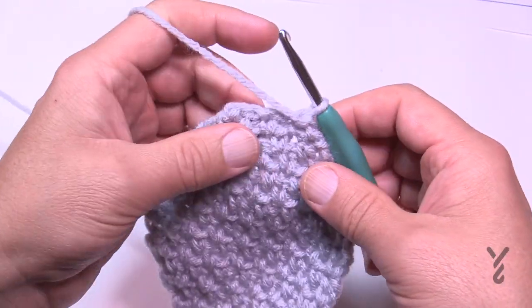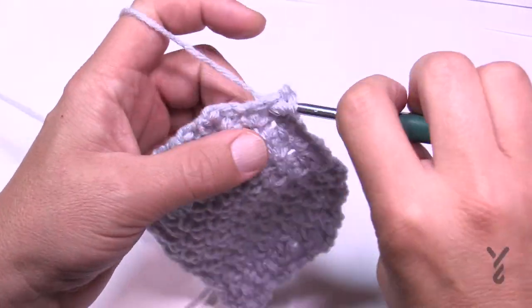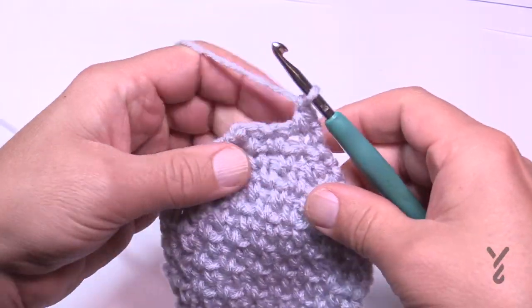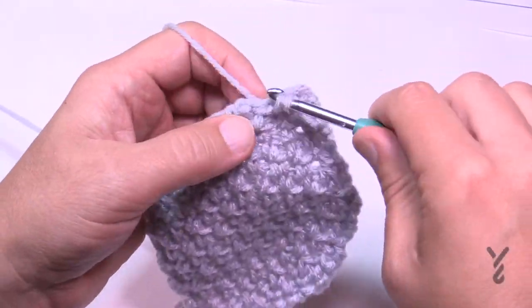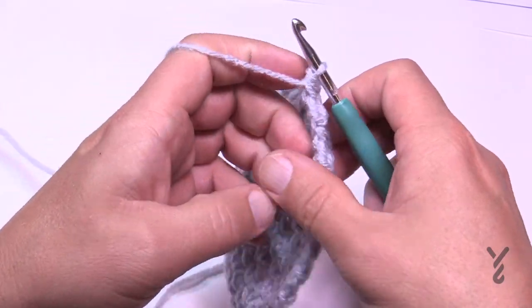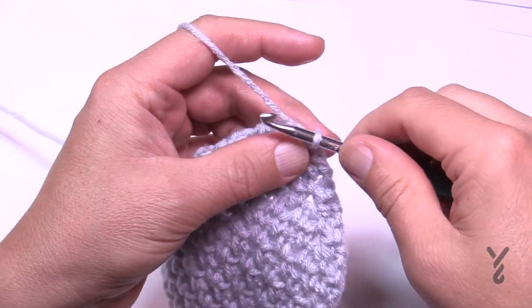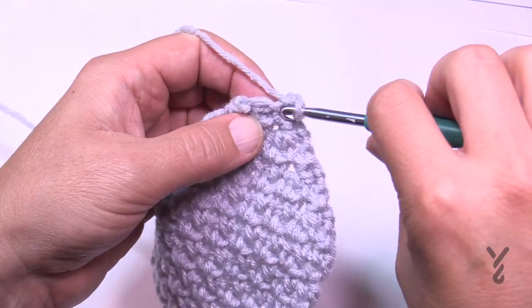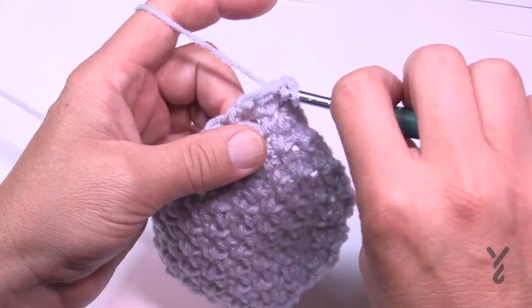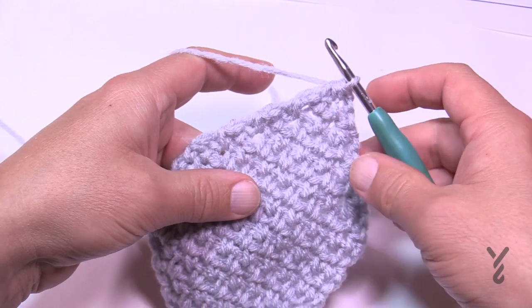Row number eight: chain one, put the first two together, chain one, jump over and put the last two together — this leaves three stitches. Turn your work and do row number nine: it's a three-together single crochet. Chain up one and put the first stitch, the space, and the last all together as one. That concludes the decrease.